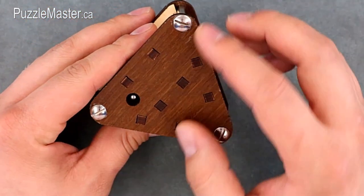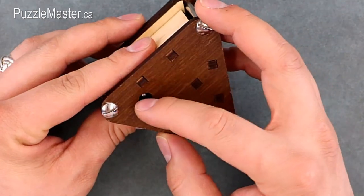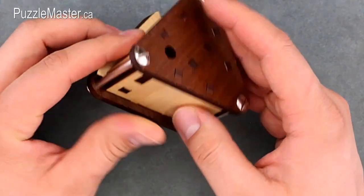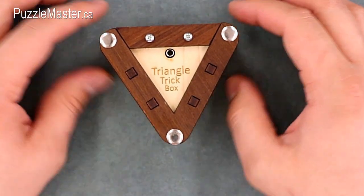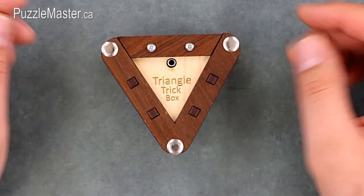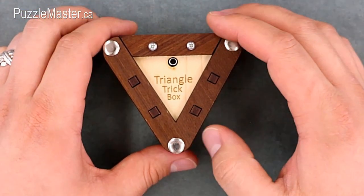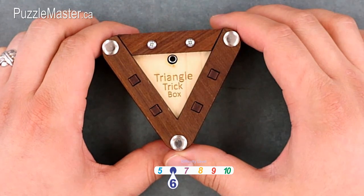On the bottom is a metal piece inset into the wood, in a deep hole. It looks like a ball bearing but it's hard to tell what it is. The Triangle Trick Box has the most visible variation of any of the boxes I have today and is also the smallest of the boxes. It's a level 6 on the Puzzle Master difficulty rating scale, which runs from 5 to 10.